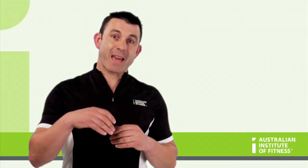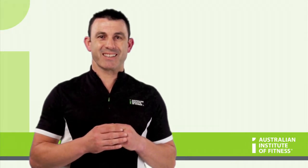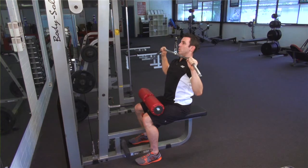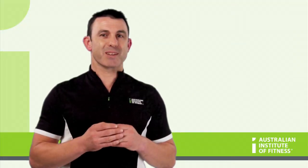Remember, breathe outwards as you pull down and let the bar up slowly as you breathe in. A good speed for this exercise is two seconds down, two seconds up. This allows for optimum tension to be provided by the muscle tissue.